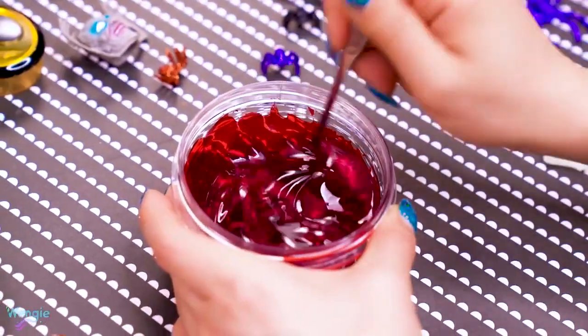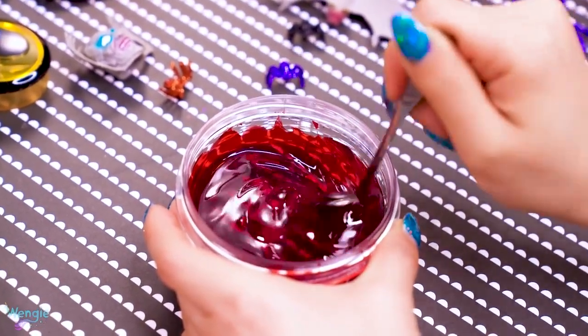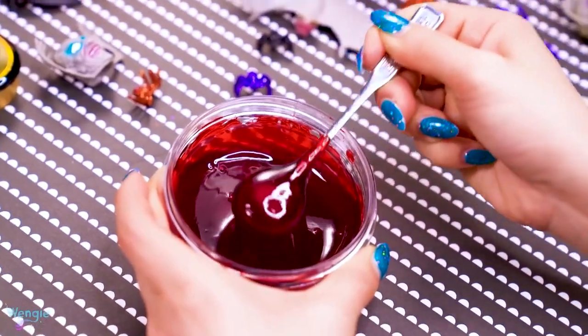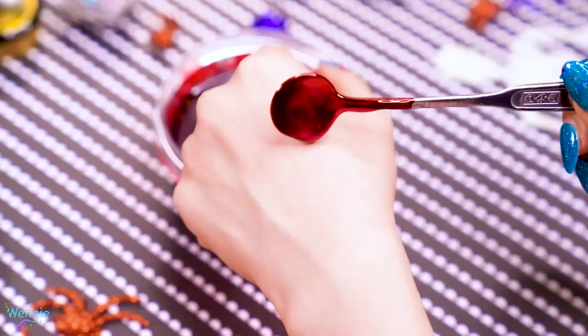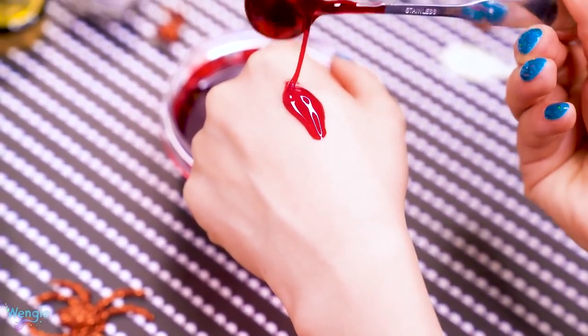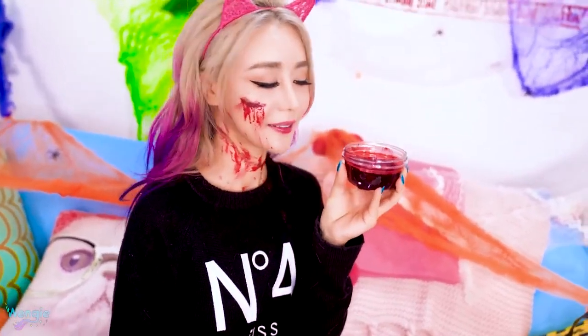But the blood doesn't look quite right because it's a little too light. So we're going to add in some small amounts of chocolate syrup until it's a bit darker. And that's it — it's super easy to make and you'll never have to buy fake blood again. It also tastes delicious. Careful though, it can get a bit sticky.